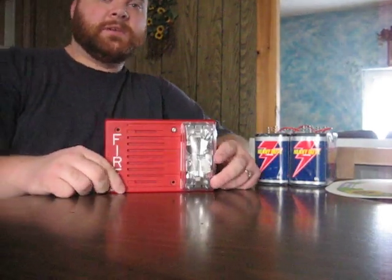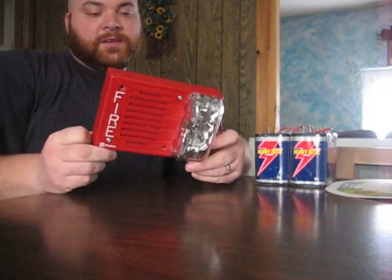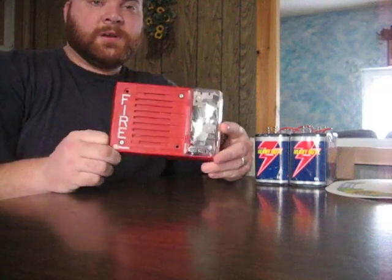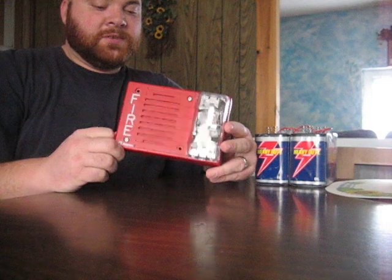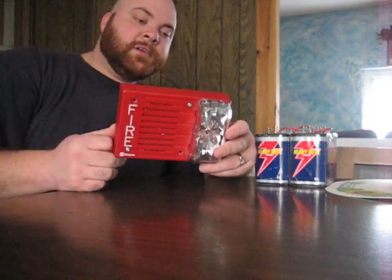Morning everybody on YouTube. I'm going to be doing a test of the Simplex Model 4903-9217 Horn Strobe Combo. I purchased this off eBay — this is the first fire alarm I've ever purchased on eBay.